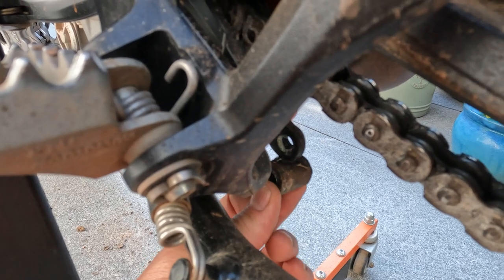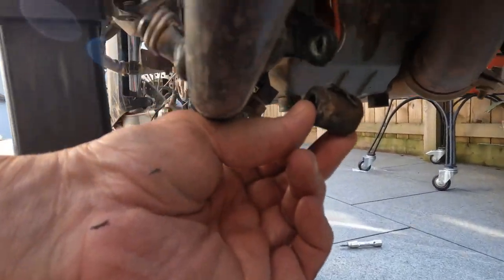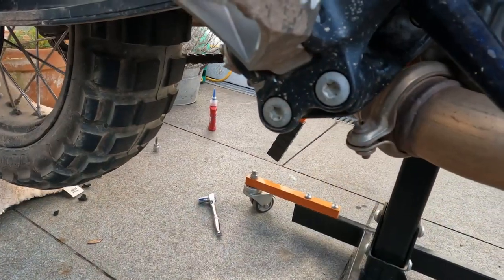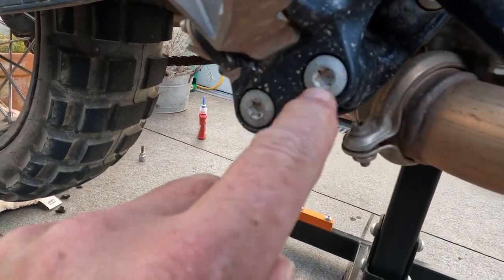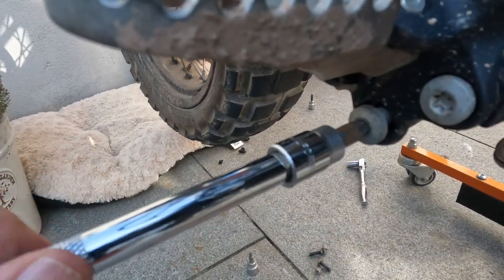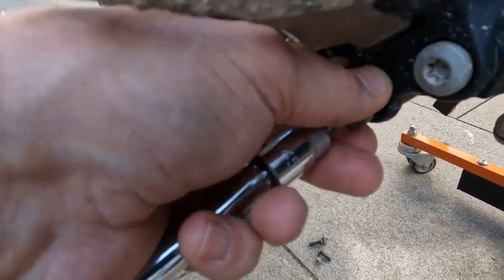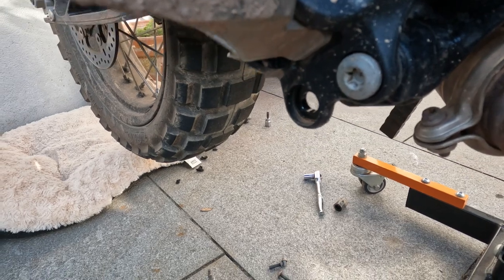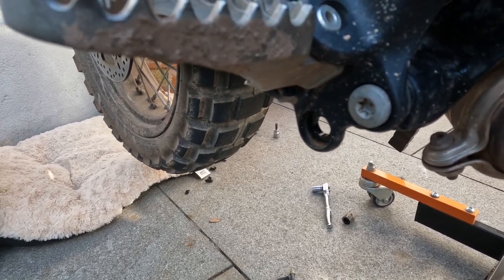That's where the new spacer goes — we've got a slightly better view of that here. Then on the foot brake side we've just got these two, which are much easier to get to. That one just comes out. And that spacer actually fell out — I've loosened this one as well. The spacer fell out on that one, which is good.